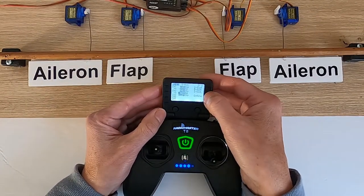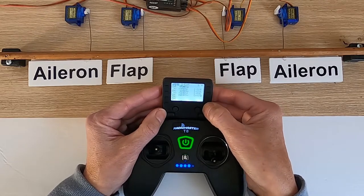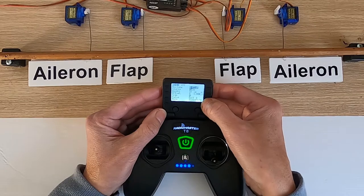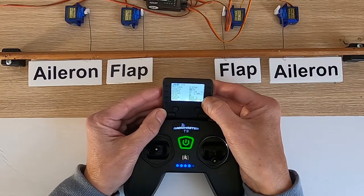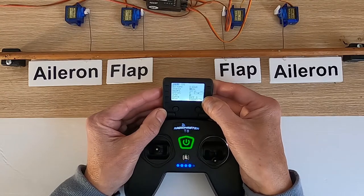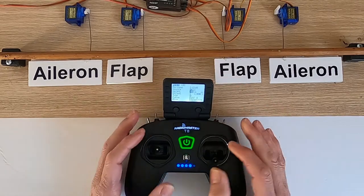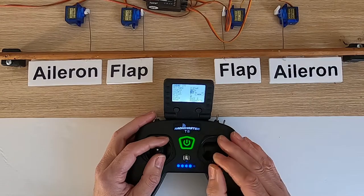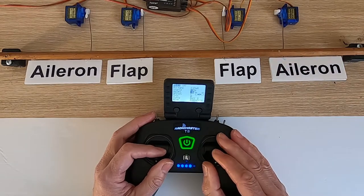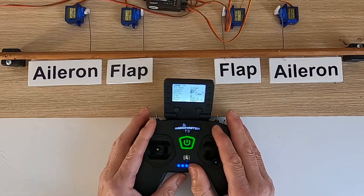We're going to go to our elevator on channel one. We need to make that a minus figure — minus weight. We move down and there we go. Now we should be good to go.